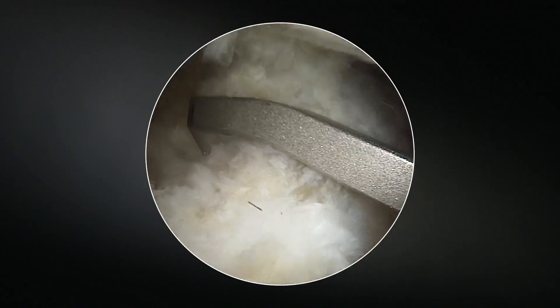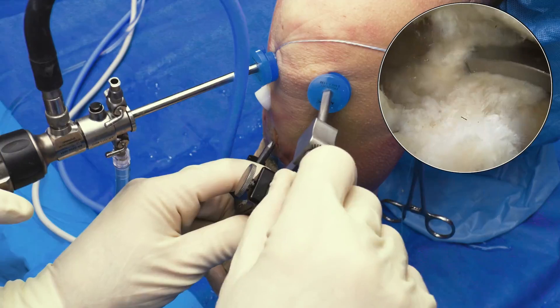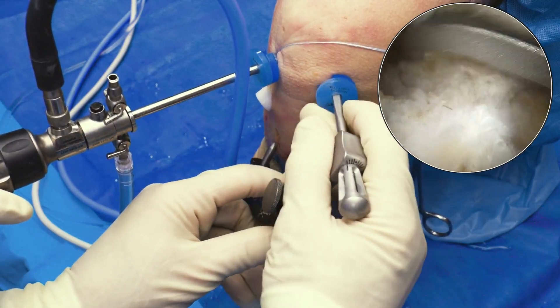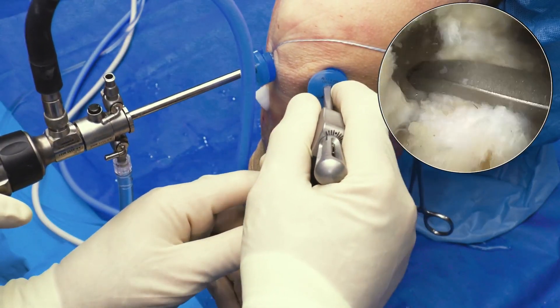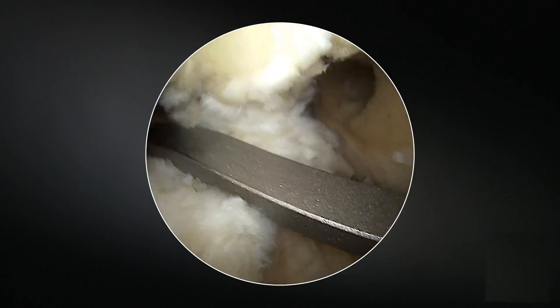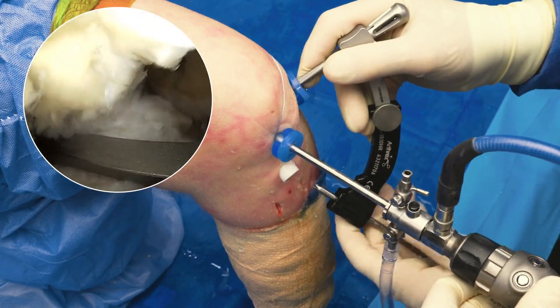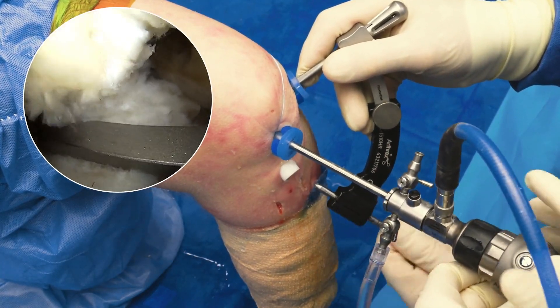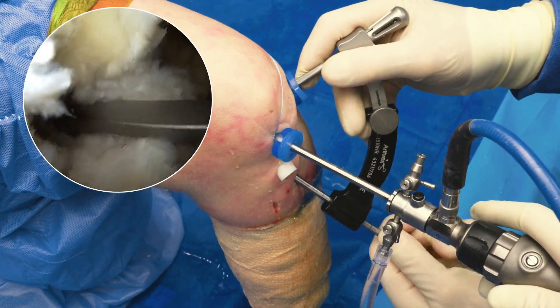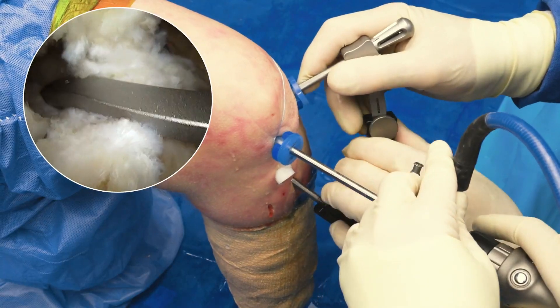This is the beauty of this — you take this and you change the angle so that you can easily get to the medial root. There's the medial root, there's my angle. I can spin it. And if you look down below, you can see that I'm at 70 degrees, away from my ACL tunnel.